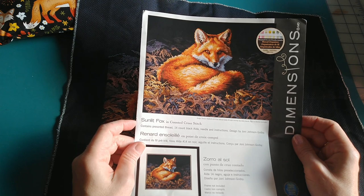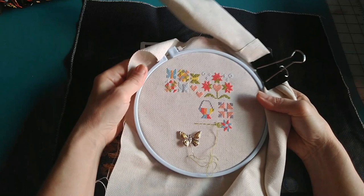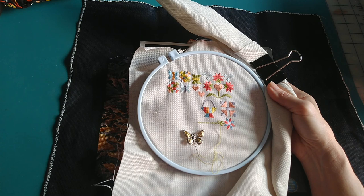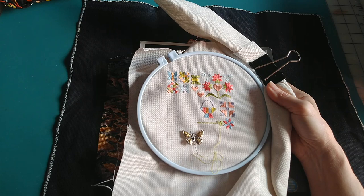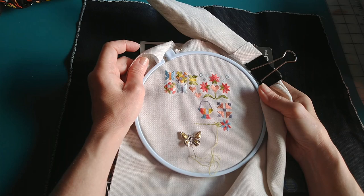I do have two side projects I'm also going to keep up with. One of them is this little one here. This is called Bloom-Topia, and it is a free project offered by the Fat Quarter Shop. You can get it on the Fat Quarter Shop blog. The proceeds — even though it is free, they're asking that you donate to the Make-A-Wish Foundation if you download this pattern.